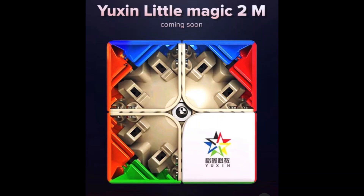This is the Yushin Little Magic 2x2. You may ask why it's so special — it's because it's magnetic, factory magnetic. The whole Yushin Little Magic series of cubes will soon be factory magnetized, and that's really exciting because we don't have to pay for the Cubicle premium cubes anymore. You can just get them factory magnetized and it'll be very cheap.